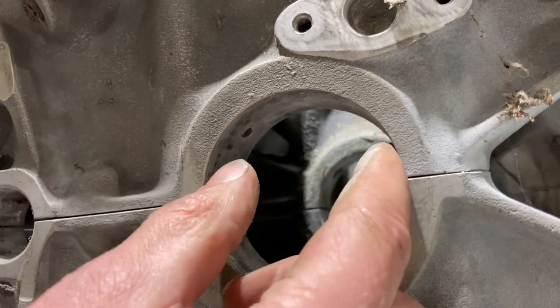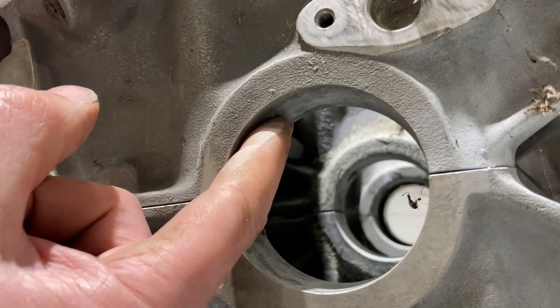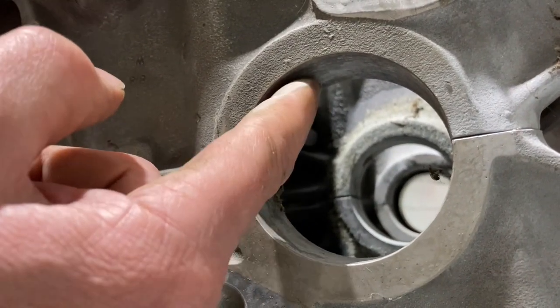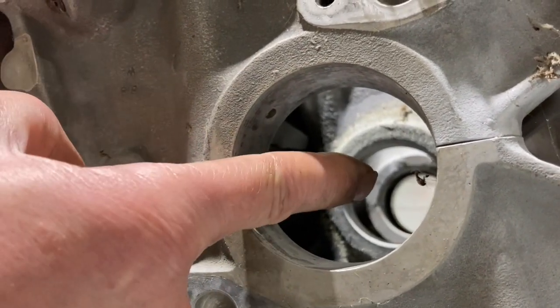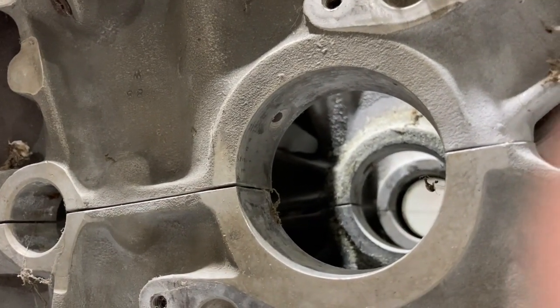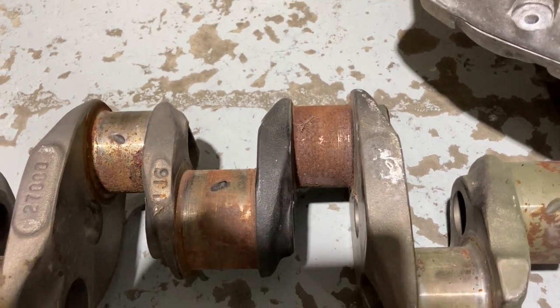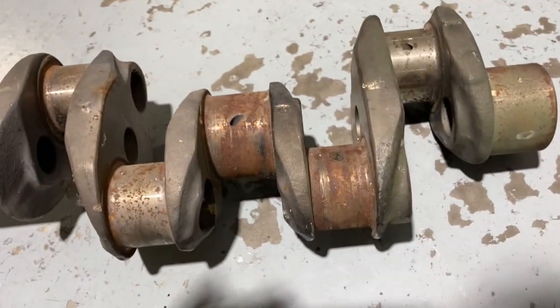Once the bearing shifts sufficiently to cover the oil hole — so the oil hole in the shell and the oil hole in the case become misaligned — whichever bearing has shifted is no longer being fed with oil, and the cross drilling that takes oil to the crank pin for that bearing is also not being fed with oil. So you likely have one main bearing and one crank pin not being lubricated at all.